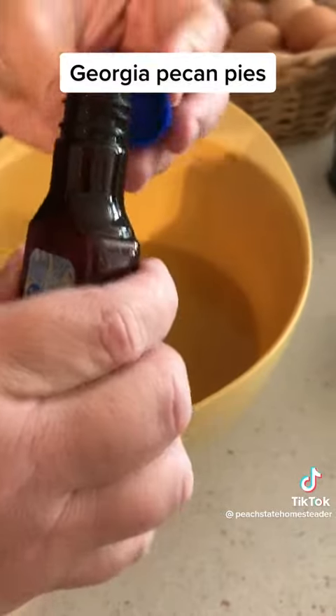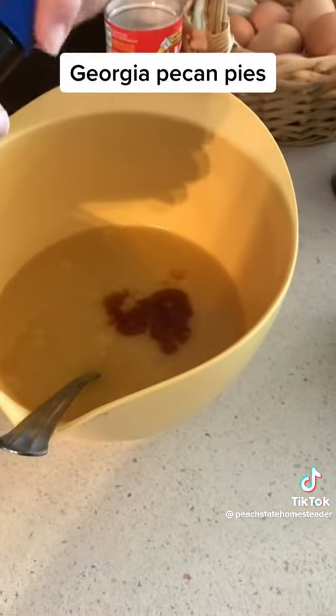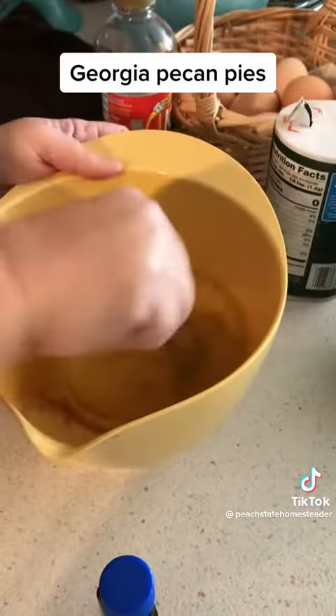Once the butter is incorporated into the egg mixture, you're going to add one teaspoon of vanilla. I'm just going to eyeball it here with a capful. I've been using vanilla for so long, I kind of know it. And I'm just going to add a little pinch of salt here — just a little bit, not much at all.